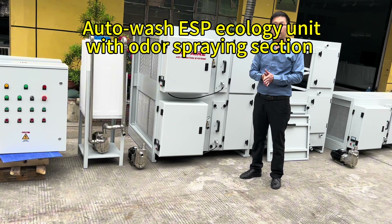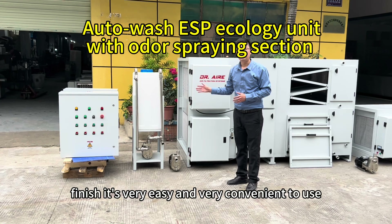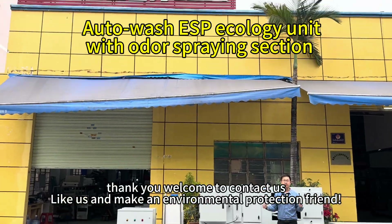the whole process is finished. It's very easy and very convenient to use our AutoWatch ESP. Thank you and welcome to Contact Us.